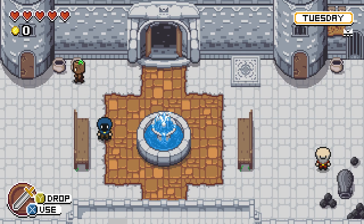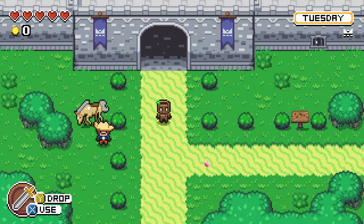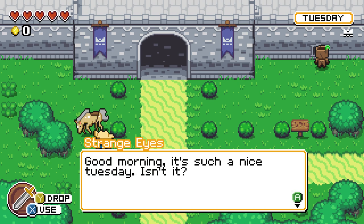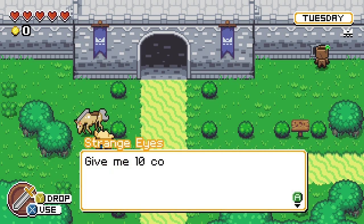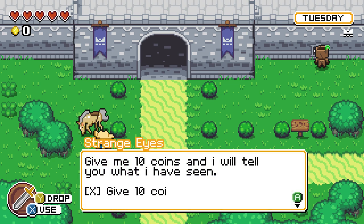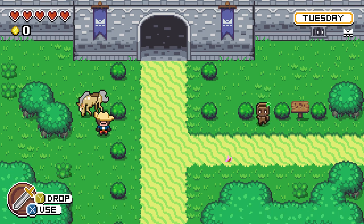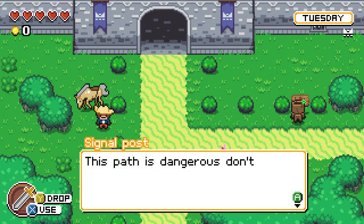Apparently you can break pots by hitting them with your sword — I would have expected something different, but whatever. There's a person here who says: 'Good morning. It's such a nice Tuesday, isn't it?' Tuesday is not capitalized in the dialogue — days of the week are never capitalized in this game. He offers to tell me what he's seen for ten coins. The dialogue text has consistent capitalization errors throughout.